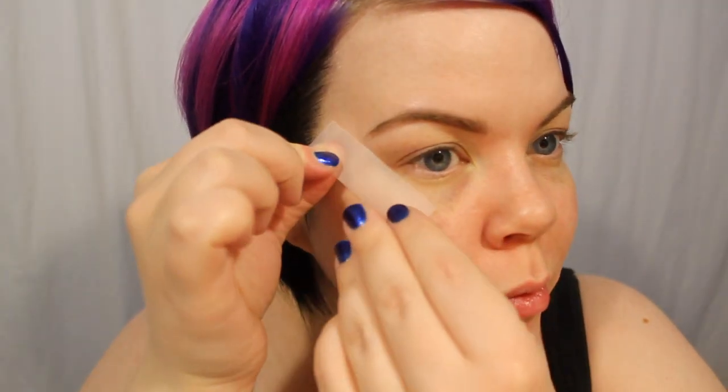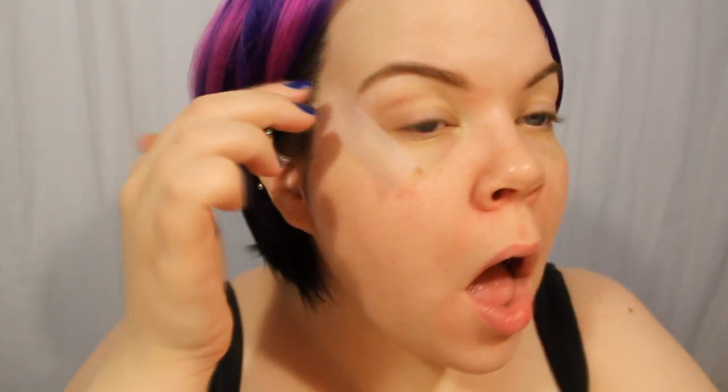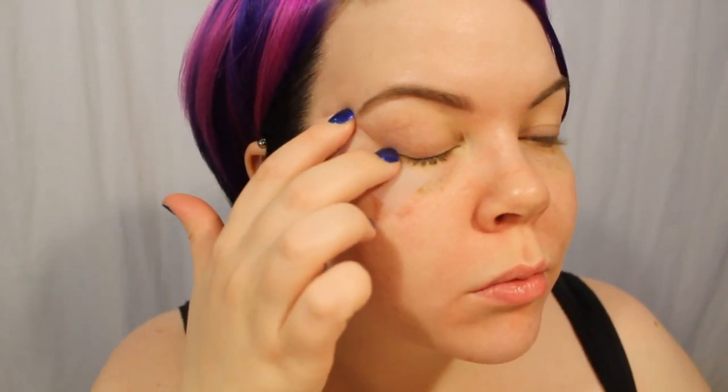Speaking of placement of shadows, I'm going to use some scotch tape today. Using the tape gives you a nice crisp edge. Just make sure that you place the tape on something sticky before you put it around your eye area, otherwise it'll be way too sticky. I place it and then I actually stick it onto my eye top to bottom. I find that this actually gives me the smoothest edge and that way you don't end up with bumps and skips.